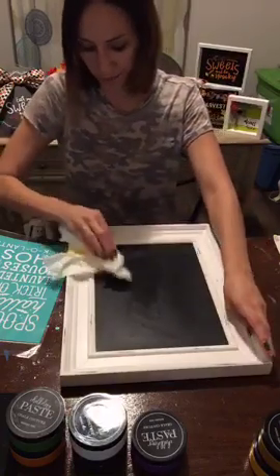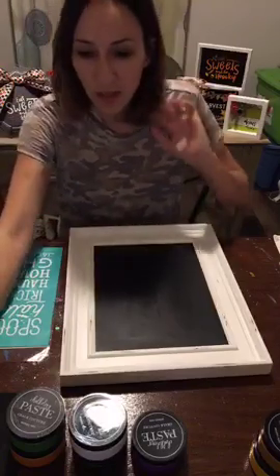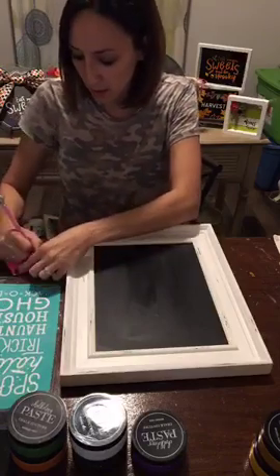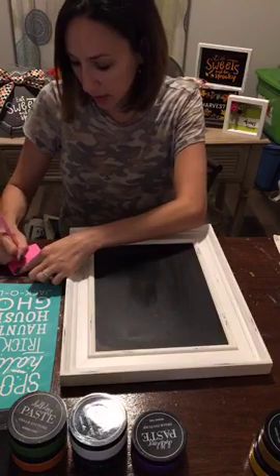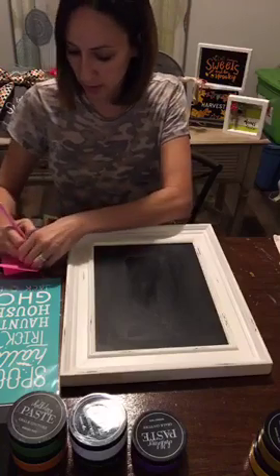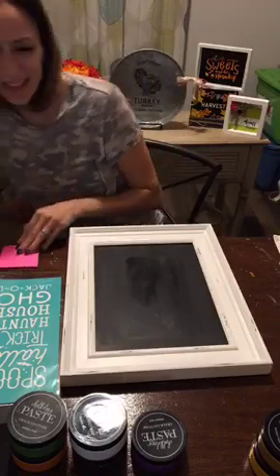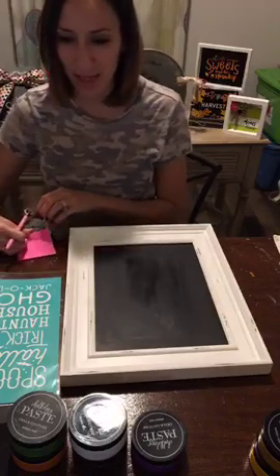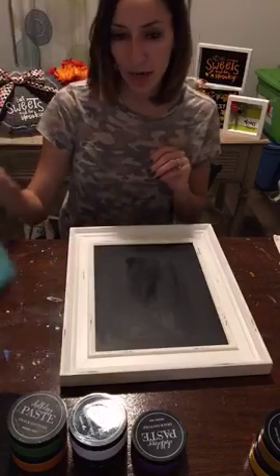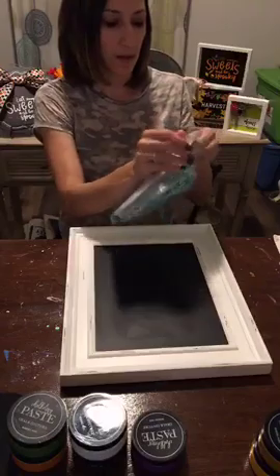Okay, Kristen B and Tracy T — thank you for sharing! I've got you entered. Share the video, comment 'shared,' and I will enter you into the drawing.